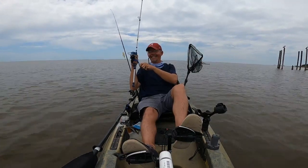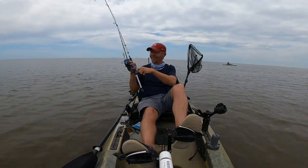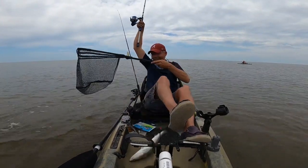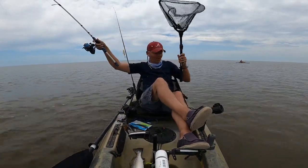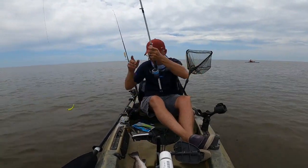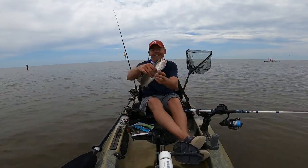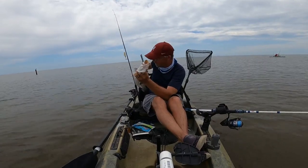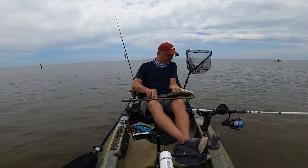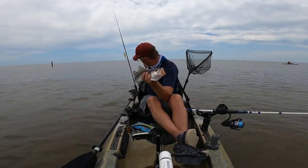Got another trout! The key today has been finding these old docks. Oh, this is a good one — this is definitely a keeper! The hook popped out after I accidentally slung him into the boat — I'm so glad he didn't hook me. That is definitely a keeper. 16 and a quarter inches — got one more for the dinner table!